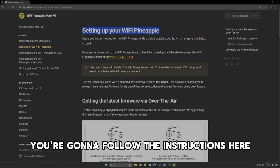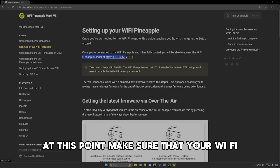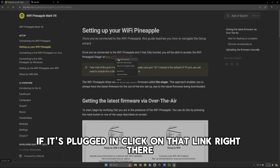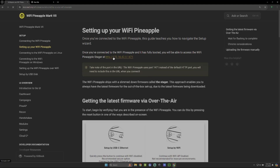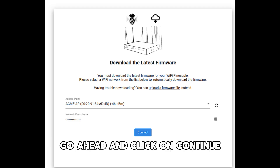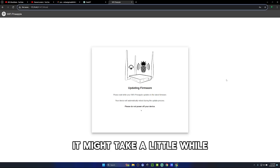Once you do that, you're going to follow the instructions there. At this point, make sure that your Wi-Fi Pineapple is plugged into your computer. If it's plugged in, click on that link and make sure it's connected. It should take you to where you need to download the latest firmware. Go ahead and click continue and just let it do its thing.